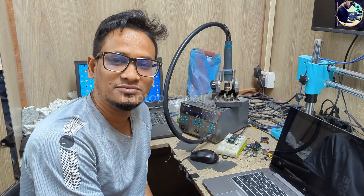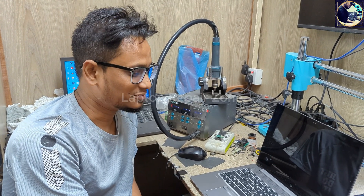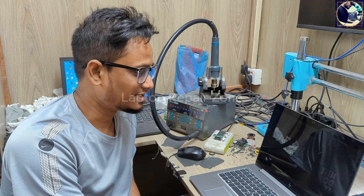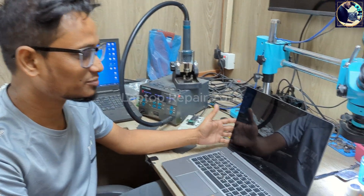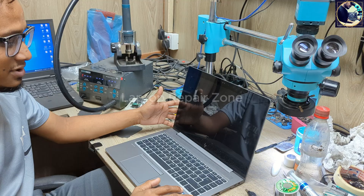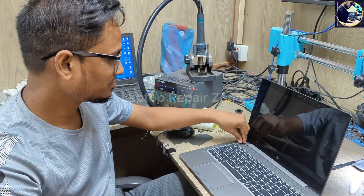Good day everyone, welcome back to another new video. Today I'm going to fix this laptop — this is an HP ZBook 14U G5 laptop and the problem is a BIOS updating problem. Let me show you the problem.